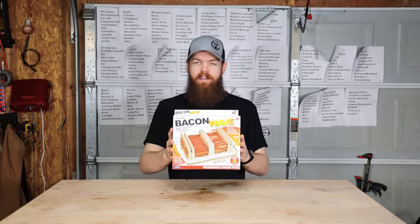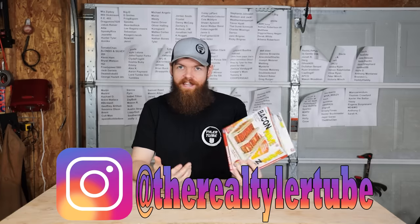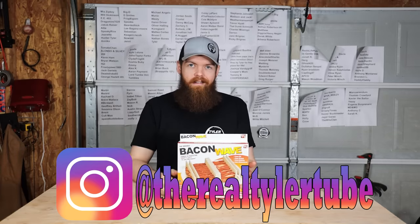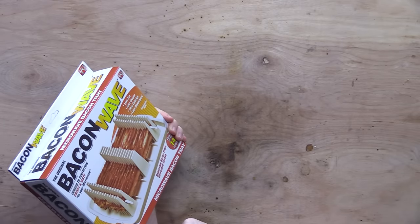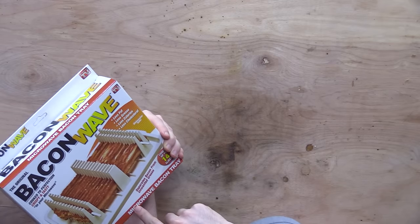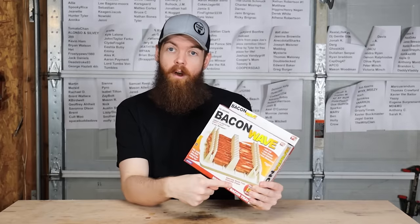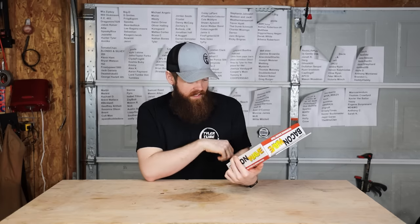The first thing we're going to be testing is called the Bacon Wave. Basically it's a bacon tray that you can put your bacon on to cook it in the microwave. It claims to have the frying pan taste without the frying pan. It's also BPA free. It says it separates bacon from unwanted grease — we will see about that — and it cooks up to 14 slices of bacon.